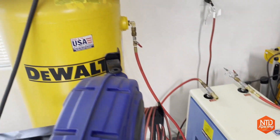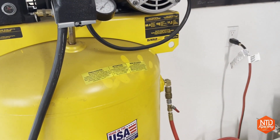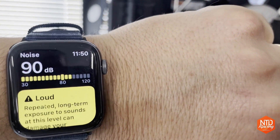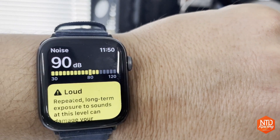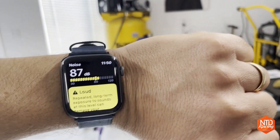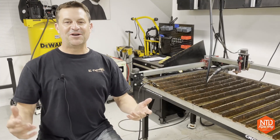Now let's go ahead and check out the compressor.